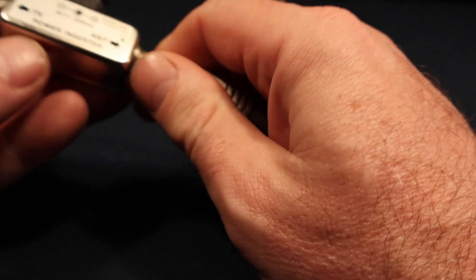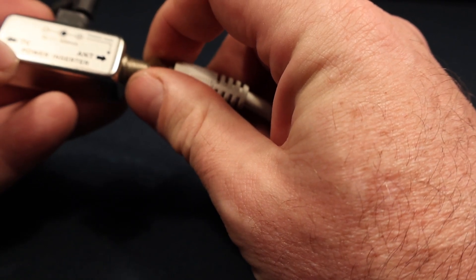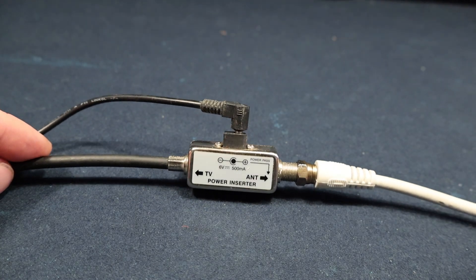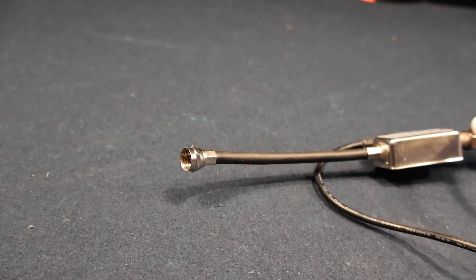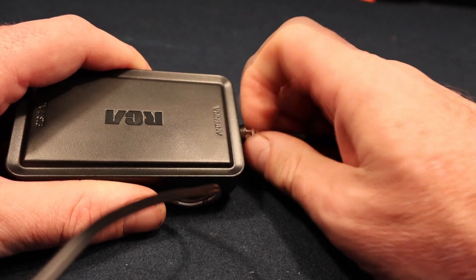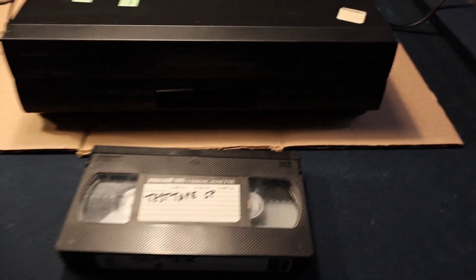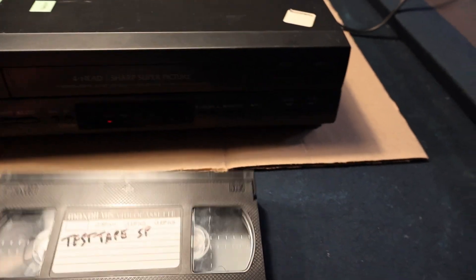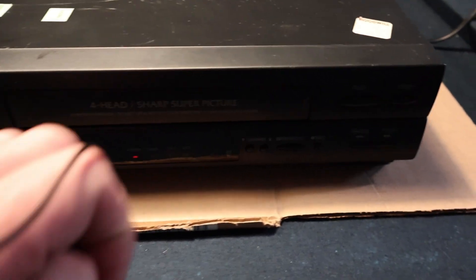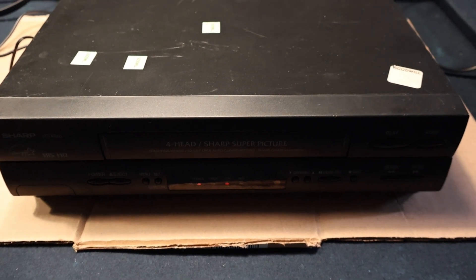Usually these things run from TV to antenna; however, we are going to do this backwards — out of one amplifier into another. I think we're ready to begin. Power on, test a bit, push play, and we should be good to go.